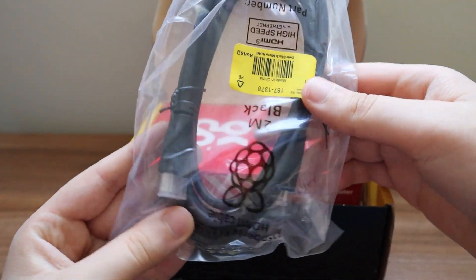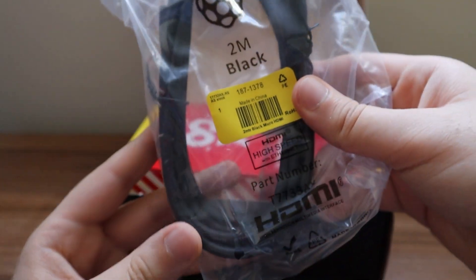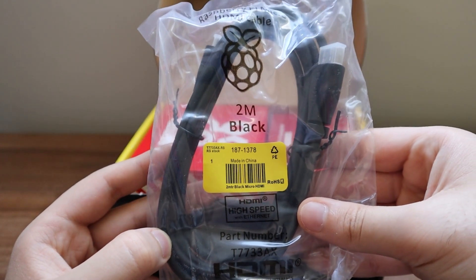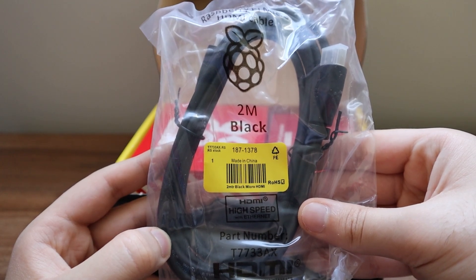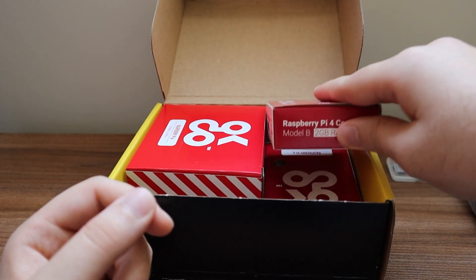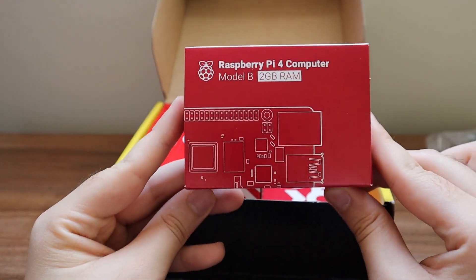Another thing that comes inside the box is a micro HDMI to HDMI cable, which allows you to simply connect your Raspberry Pi to your monitor and start using it. If you don't have a monitor but have a laptop, there are videos on my channel showing how to connect your Raspberry Pi wirelessly or via cable.